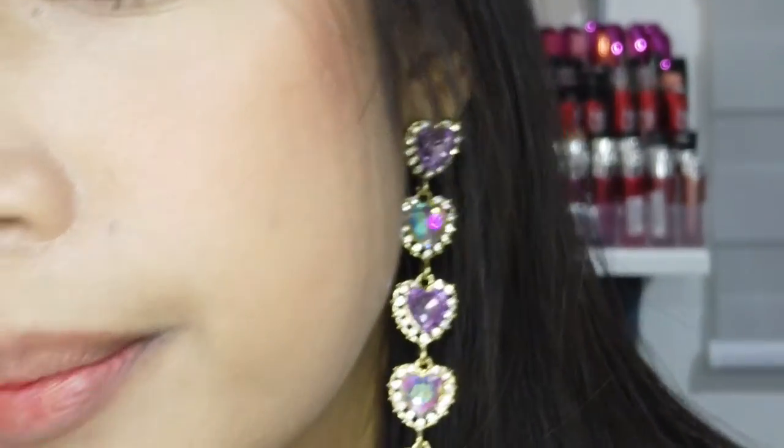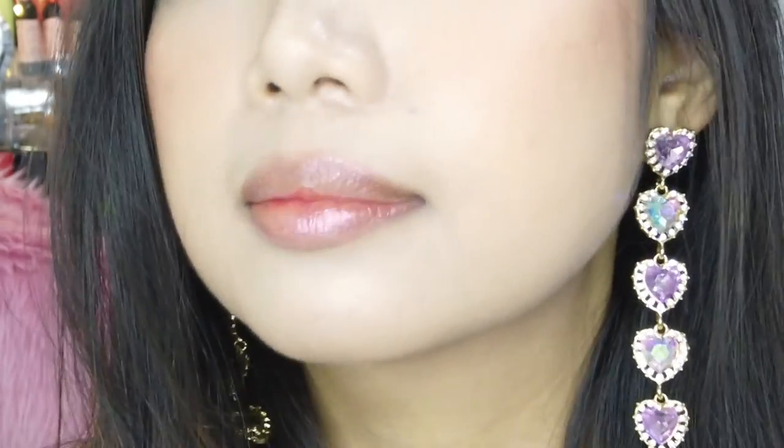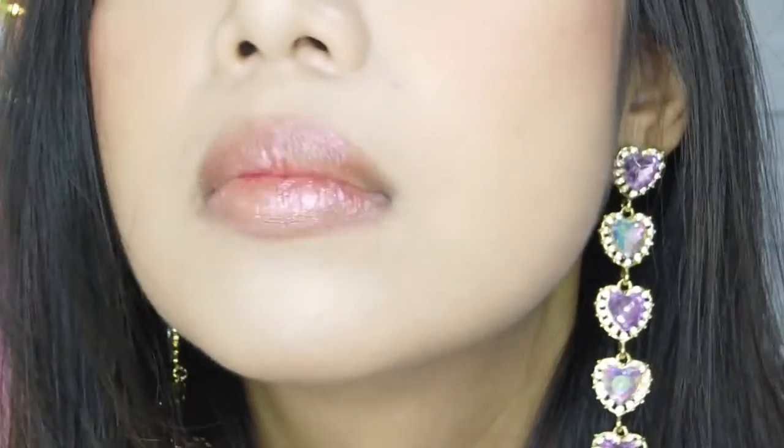I'm gonna have to zoom in on my lips so you guys can see. So that is the first layer — I told you guys that this looks just like a balm. It makes you look like you're wearing gloss. Let's try to build this color. I mean it's nothing crazy, it looks more intense in real life and I can see the sparkles more beautifully in real life. This is something I would wear for sure. Am I the only one who loves lipsticks like this — sheer but packed with glitters, like tiny specks of glitters in it? I love it.